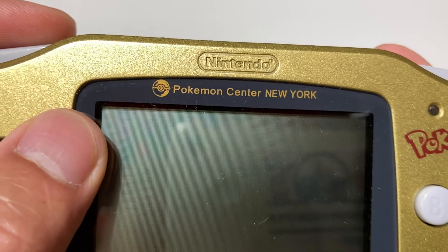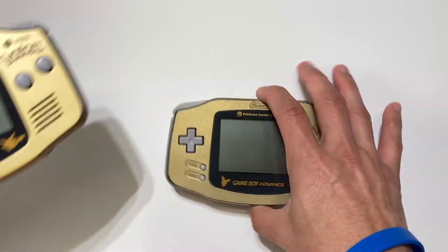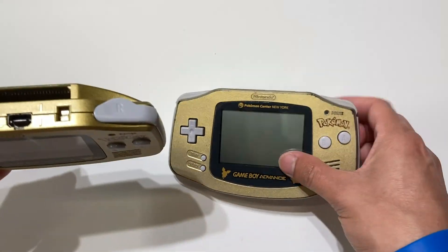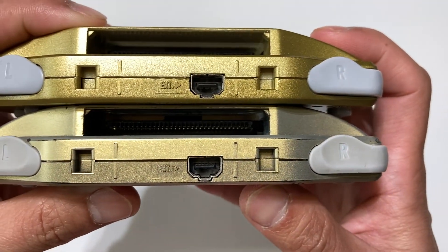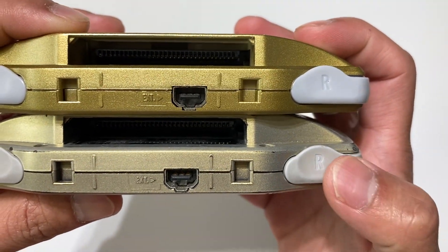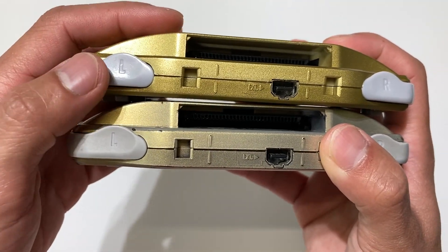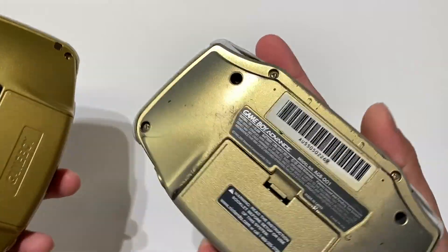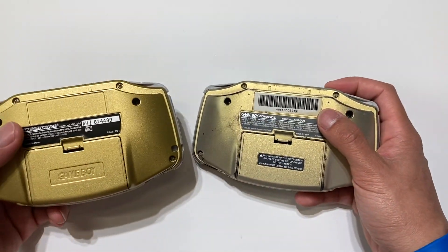You can also check if it has a replaced screen. The shell looks a little smaller at the top. If you see one that looks brand new, it's most likely going to be a shell, because a lot of the authentic ones for sale are going to be expensive.